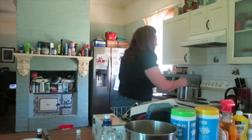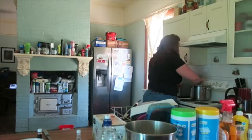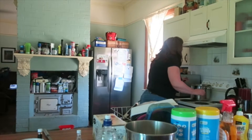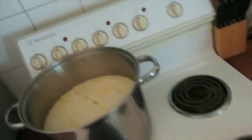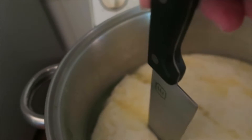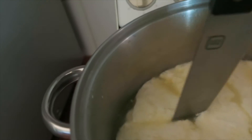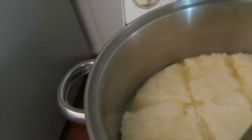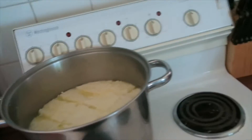This is set as much as I think it's going to set. What I need to do now is cut the curds into squares to separate it all. Then I need to stir it and reheat it back up to 40 degrees.